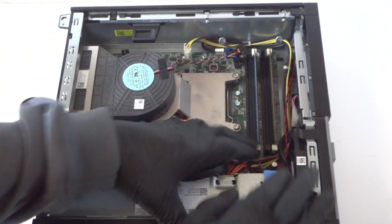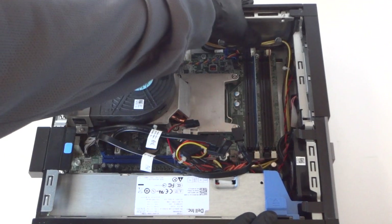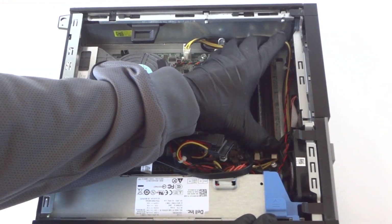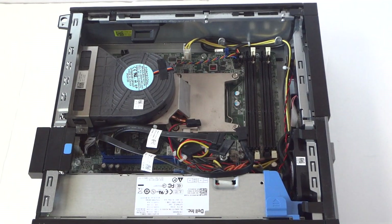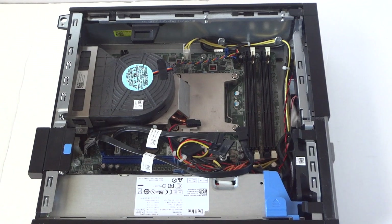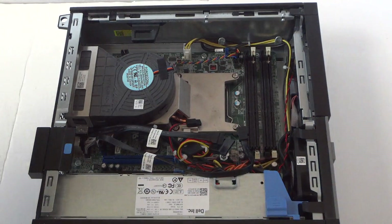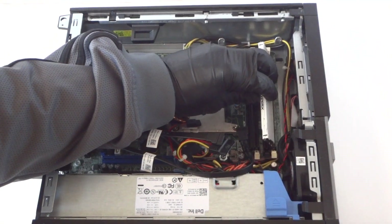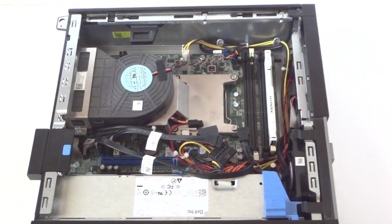Now we have to remove the memory. I'm going to be upgrading to 8 gigs total — DDR3 1333, ECC unbuffered memory. I recommend using Corsair, Kingston, or Crucial — those are the top three brands. DDR3 1333 ECC unbuffered memory is the only type that will work with this machine. So 4 gigs per slot.